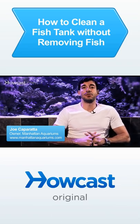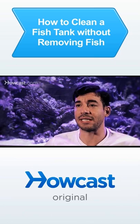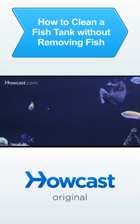To clean your aquarium, you should never have to remove all of your fish. Remember, we're doing regular maintenance. We're cleaning the tank every week, every two weeks, every three weeks. You never want to shock the entire system. Removing the fish is shocking the system.